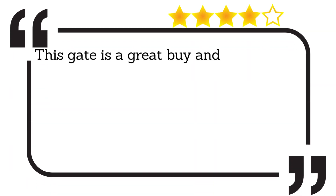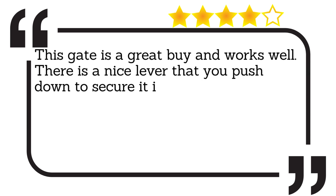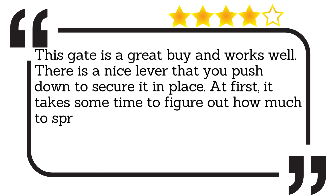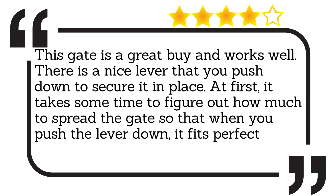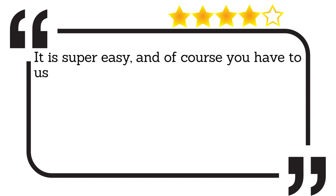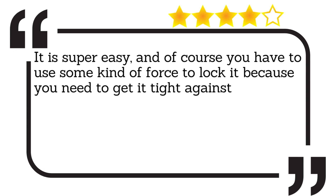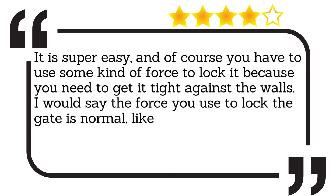This gate is a great buy and works well. There is a nice lever that you push down to secure it in place. At first, it takes some time to figure out how much to spread the gate so that when you push the lever down, it fits perfectly. But once you do, you are all set. It is super easy, and of course you have to use some kind of force to lock it because you need to get it tight against the walls. I would say the force you use to lock the gate is normal, like every other gate out there.